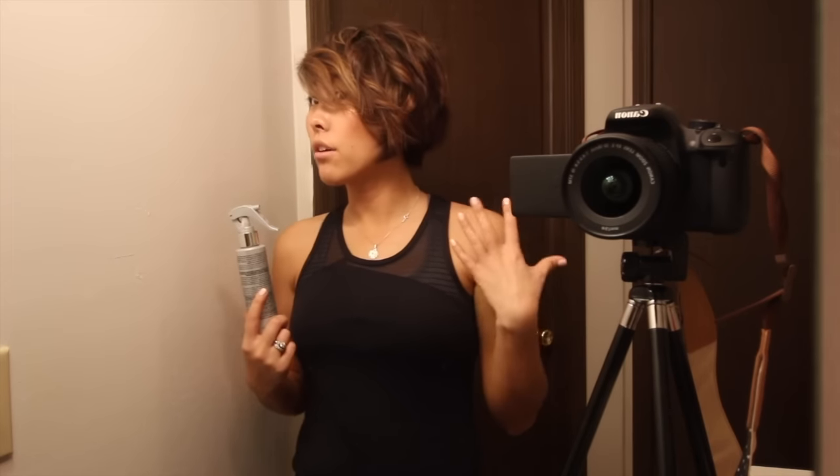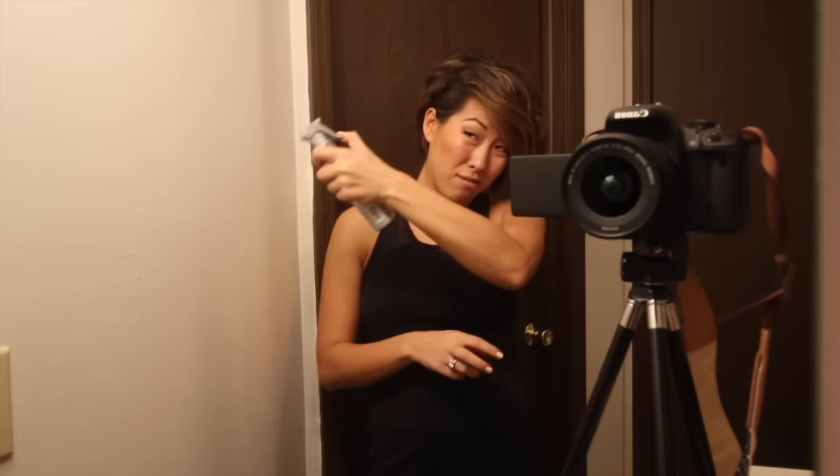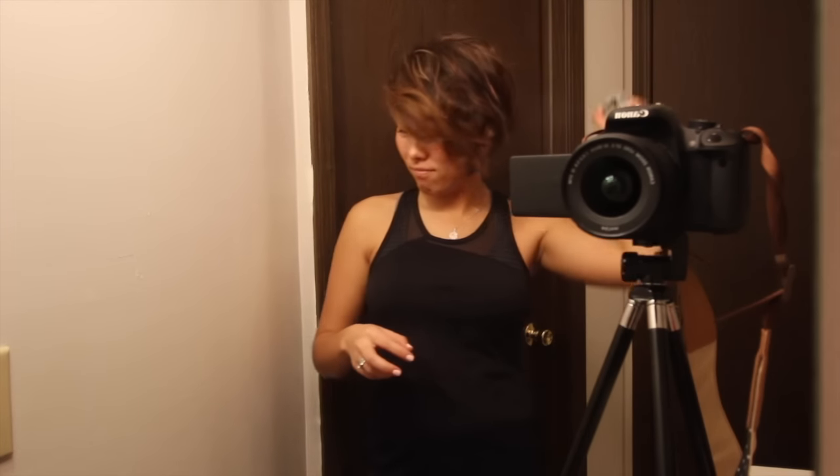After I have all of the curls and waves in that I want, I take my texturizing mist — this is again by Kenra. I love this stuff, it smells so good. I just spray this all over my hair. What this does is it gives my hair a lot of texture, because my hair is so fine, especially after I've washed it. A lot of people don't realize that a lot of people with short hair actually have fine hair but they just use a lot of texturizer, which makes it look more piecey and defined.